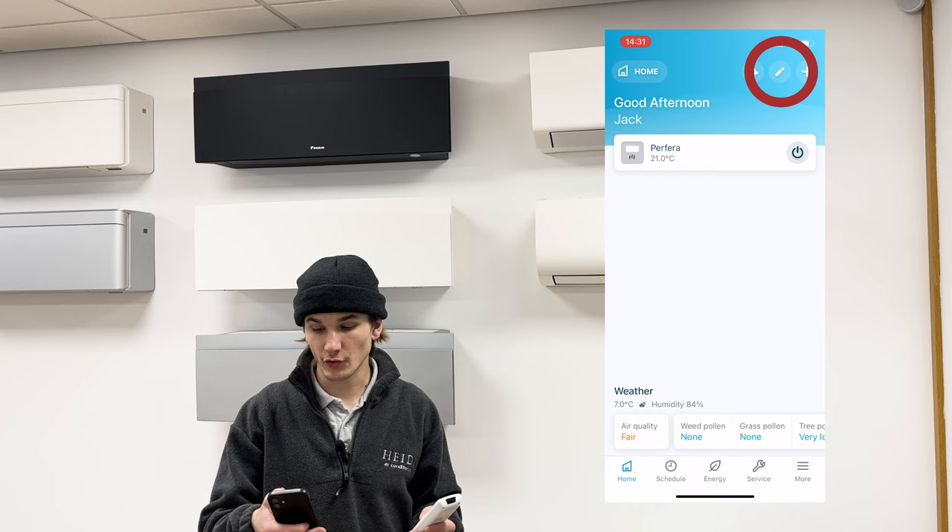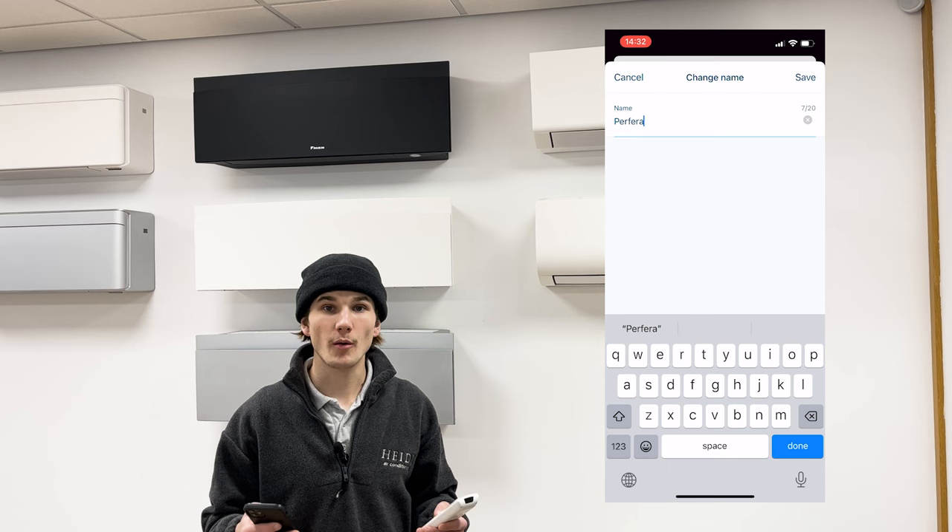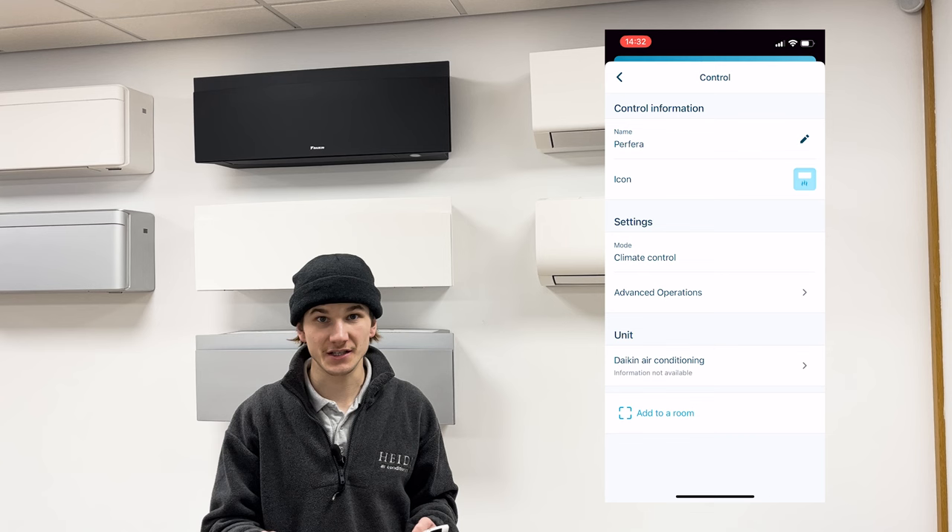Now is a good time to give your unit a new name. To do this, press the pencil in the top right-hand corner of the screen, click on your unit and then press the pencil again. Give your unit a more appropriate name such as bedroom, office or living room. Then press 'Save' and go back to the home screen by pressing the back button in the top left corner twice.